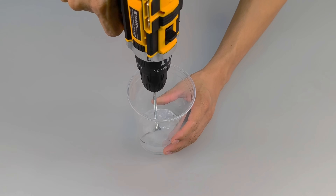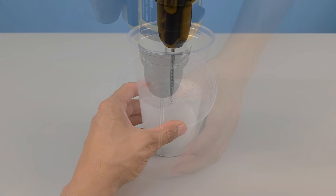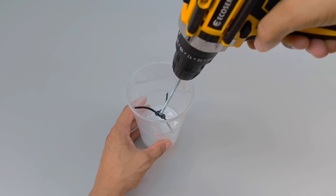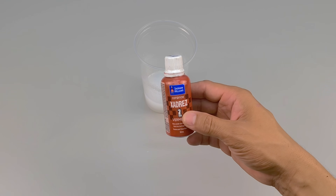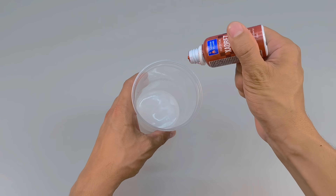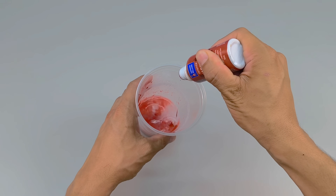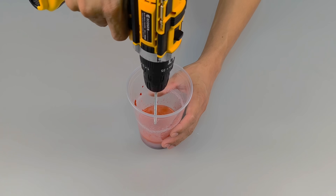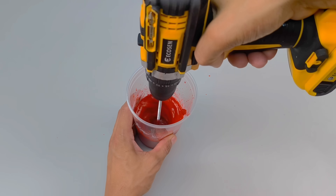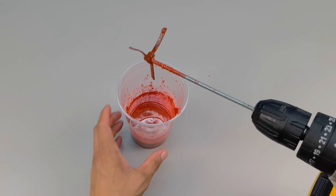When I turn on the machine, the magic begins. The propeller spins, mixes, dissolves, and the texture transforms before my eyes. The silicone and thinner, previously so distinct, now combine in a homogeneous and surprising solution. But there's still something missing. Like a painter facing a blank canvas, I add the third ingredient — liquid pigment. I chose red, vibrant and intense, but you can use whatever color best suits your idea. A generous amount is enough to bring the mixture to life. The liquid gains hue and depth and is ready to use.